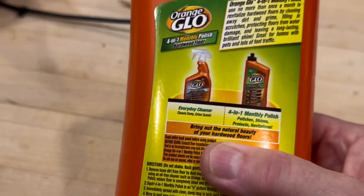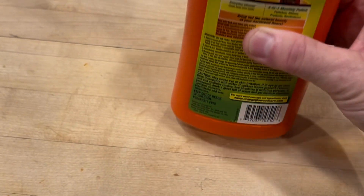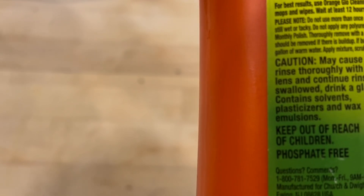This stuff is pretty bad. I told her, throw this stuff away. I don't know if it has the ingredients listed on here.